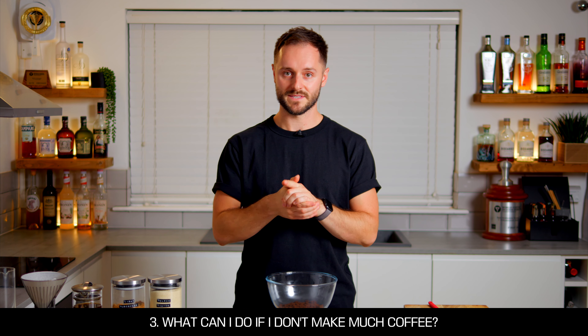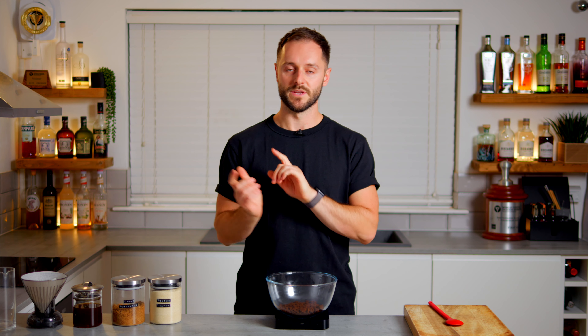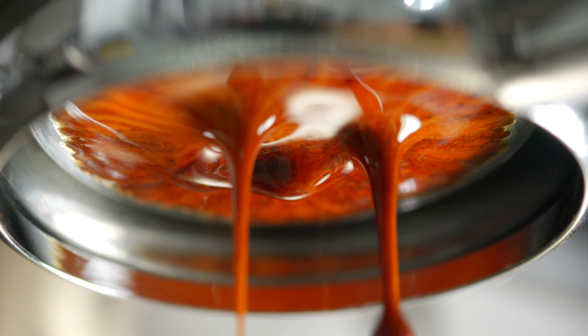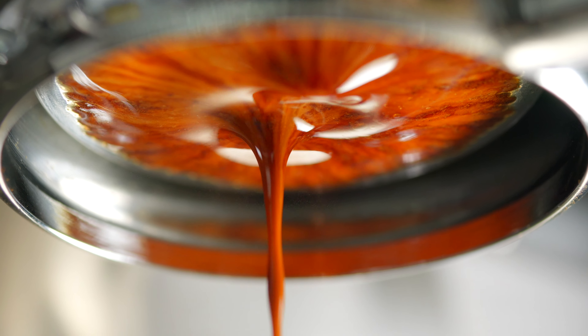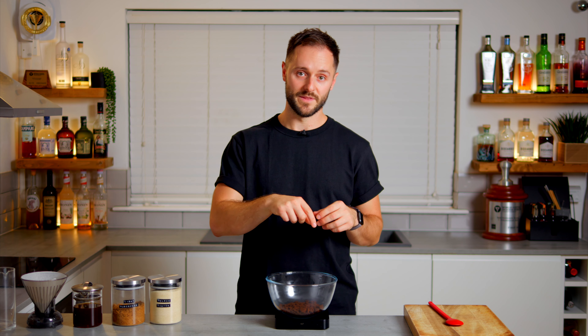If you don't use 131 grams of espresso in a day, that's totally fine. You can scale the recipe up or down since it's an equal-parts recipe, and you can also keep your pucks in the freezer. The best thing to do is knock out the puck straight into the freezer — it freezes with all the moisture still inside. Then you can use your frozen pucks, put them in the sugar, let them defrost, and make coffee saccharum as normal.